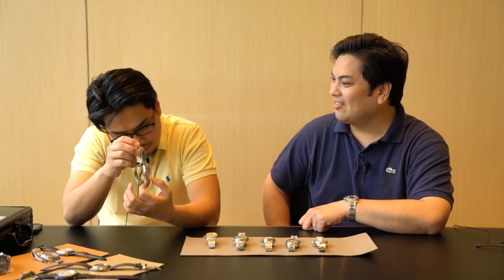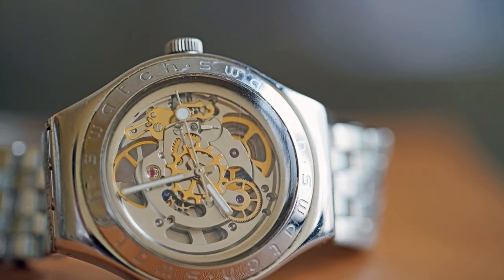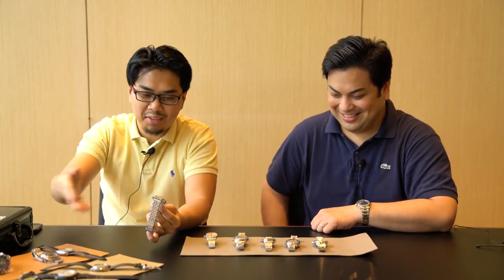I think this is from the 90s — the third generation, the third version. It's pretty nice since you can look at it and see through it. Do you ever wear this watch? Yeah, for Instagram posting — just like any of these.